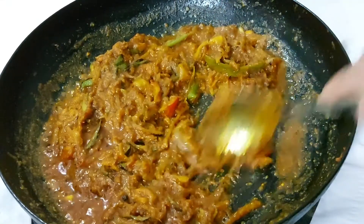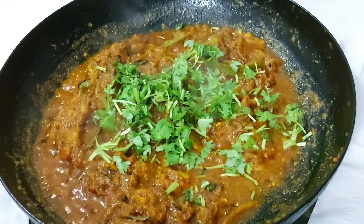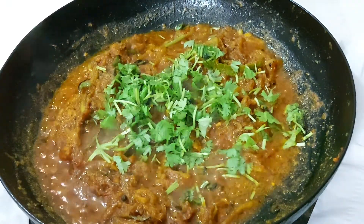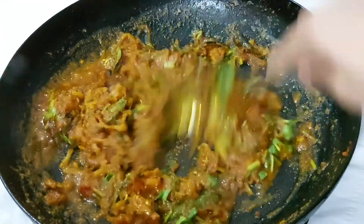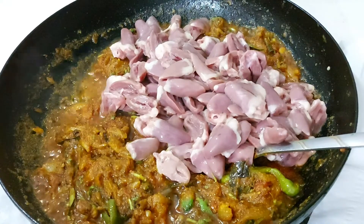Now we have a nice taste of the masala. Now we are going to add the chicken heart and mix it well.